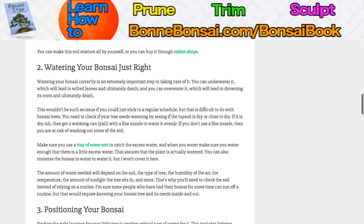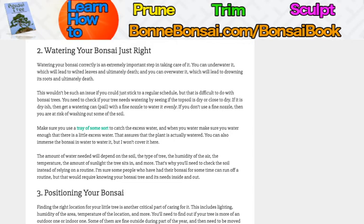What about watering your bonsai just right? This is extremely important. You can underwater it, which will lead to wilted leaves and then eventually death. Or you can overwater it, which can lead to drowning it and death. So you have to be in between. You can't just forget about your bonsai, and you can't drown your bonsai. You have to be very careful. If you stick to a regular schedule this won't be a problem, but it is difficult to do with bonsai trees sometimes. You need to make sure you check whether the topsoil is dry or wet.